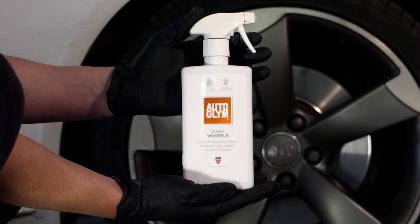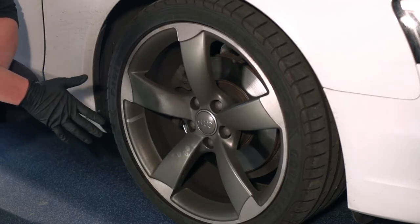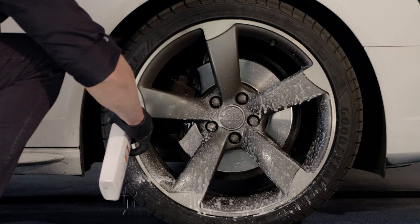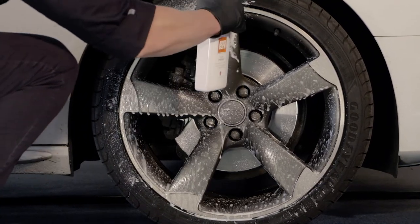Clean Wheels is perfect for cleaning regular alloy wheels. Apply to cool wheels from the bottom up, cleaning them one at a time. The fast acting formula removes dirt and brake dust from your wheels quickly and effectively.